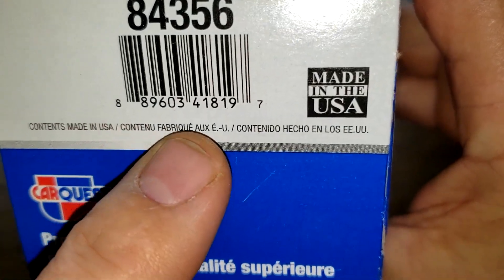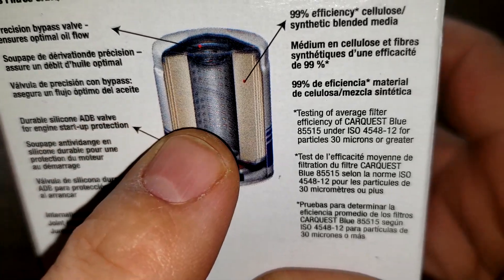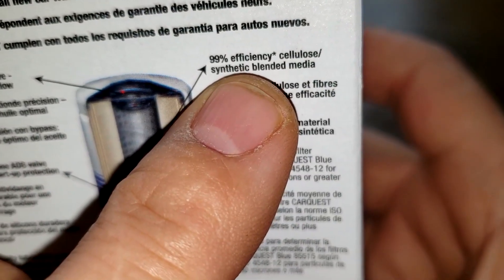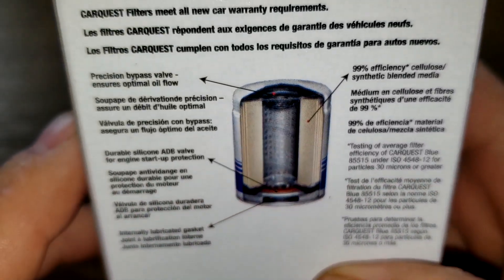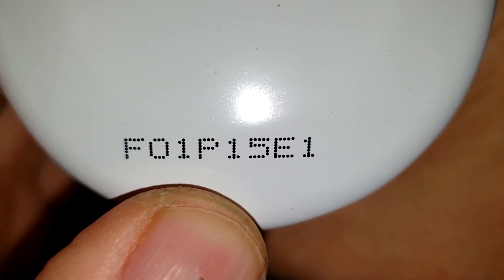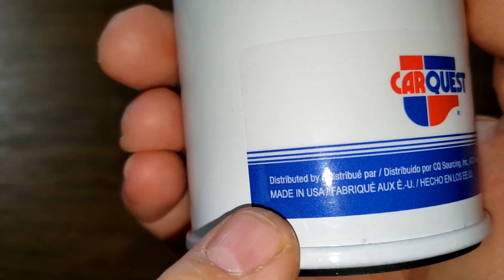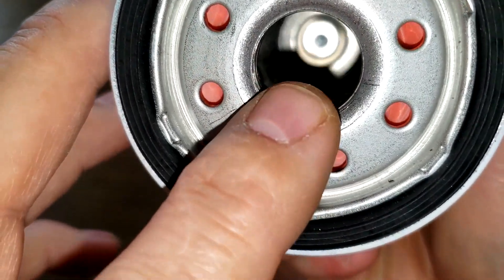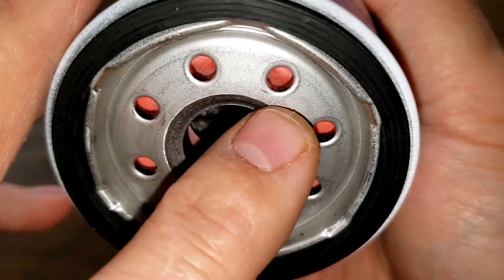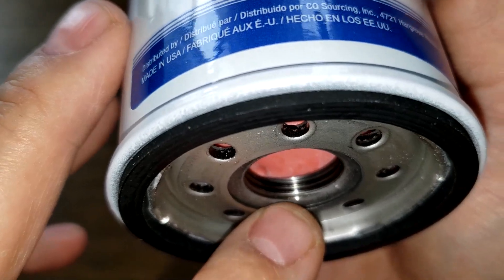Let's start with the Car Quest oil filter. Right here on the box it says made in USA. Turning it over, it has a silicone anti-drain back valve, 99% efficiency cellulose synthetic blend media, for particles 30 microns or greater. Opening it up: date code F01-P15-E1 on the sticker, and it also says made in USA. It has eight inlet holes, metal core with louvers, and a bypass valve down below.